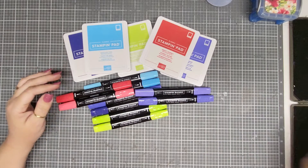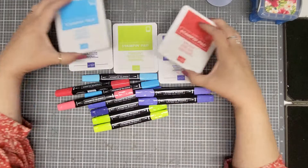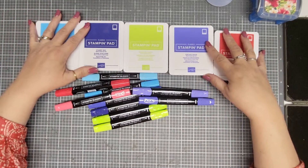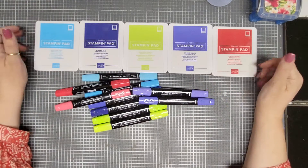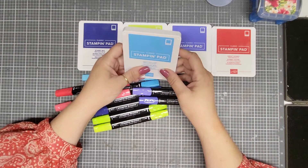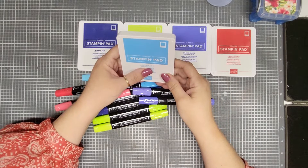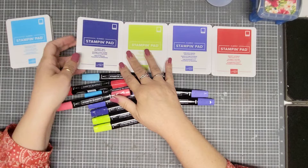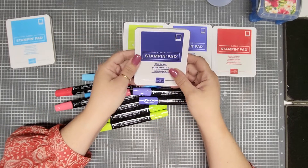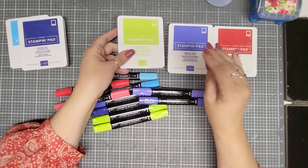I'm doing it this way instead of a live this year. So first of all, these are all our wonderful new in-colors. Hopefully I say these names right. This is Tahitian Tide. And then we got Starry Skies — a dark, deep purple.